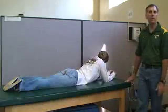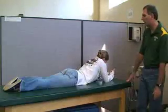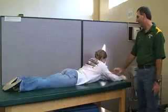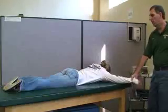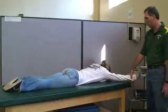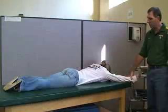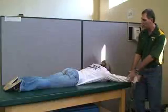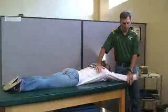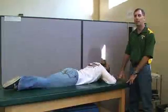The next one is for the lower trapezius. We're going to abduct the shoulder to about 150 degrees. She's going to keep the thumb up and reach toward the sky while you stabilize the scapula. And that is the lower trapezius.